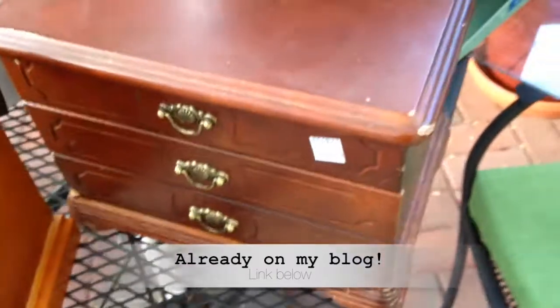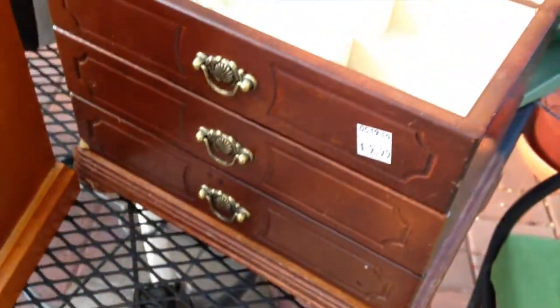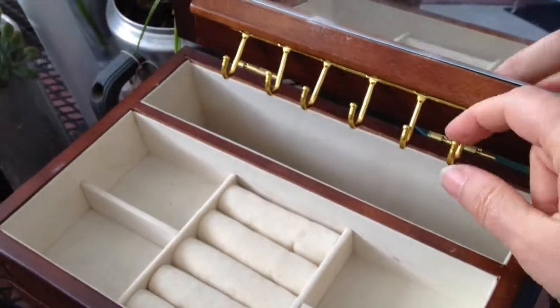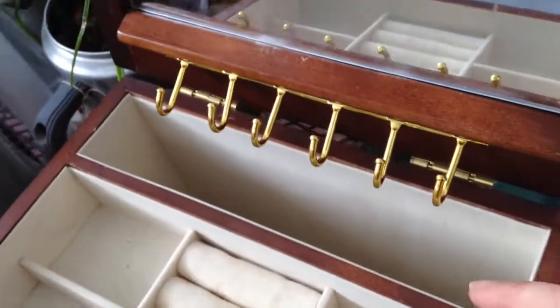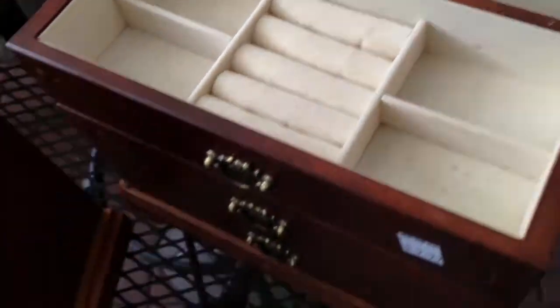There's this one — it's $9.99. I don't usually pay that much for them, but I kind of like this one. It was in really good condition. It has these hooks on it, and you can put necklaces on because it goes down really deep in there, so that was a little bit different.